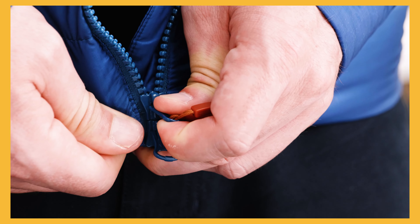Remember to fully insert the zip pin into the slider at the bottom prior to inserting the other zip pin.